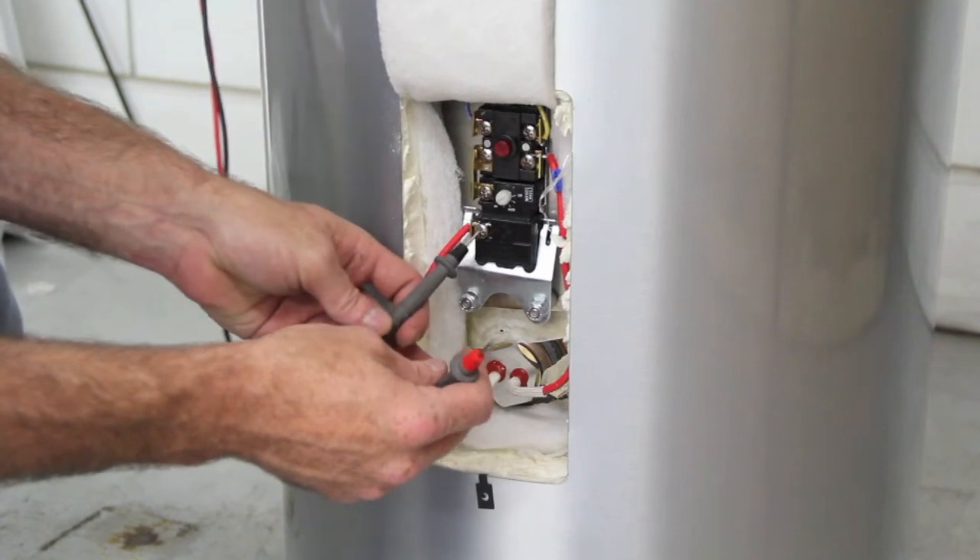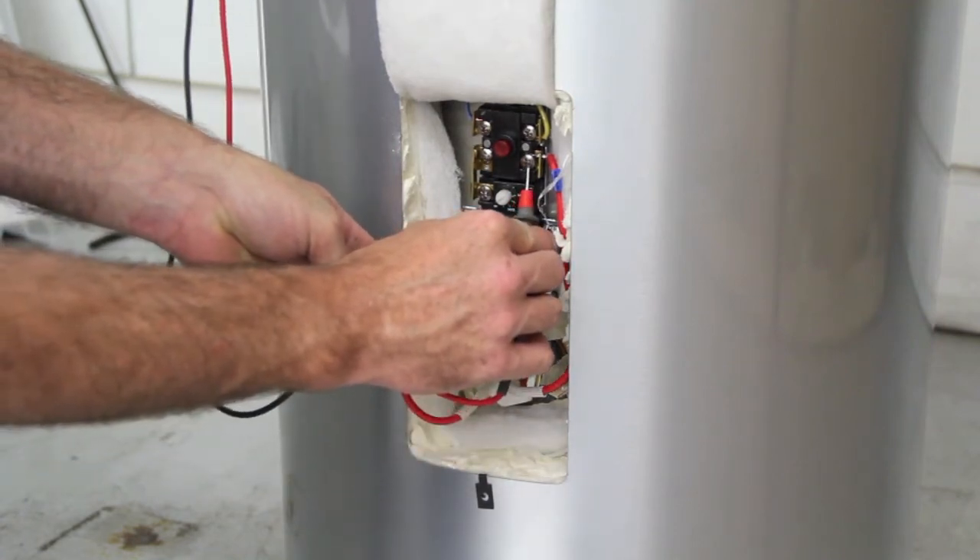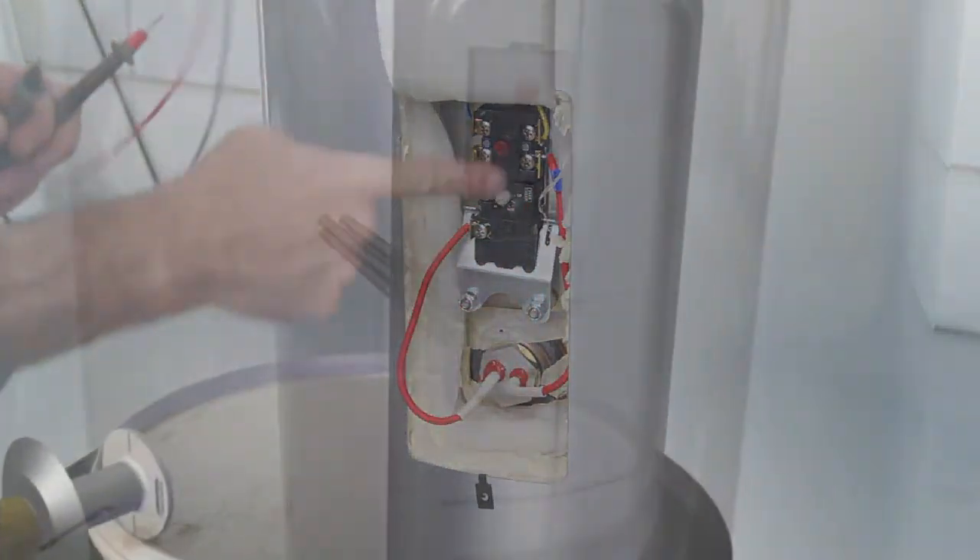If 240 volts AC is still not available at terminals 2 and 4, and the setting is above actual temperature, replace the thermostat.